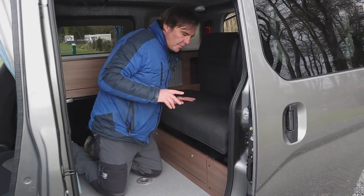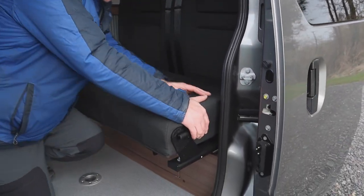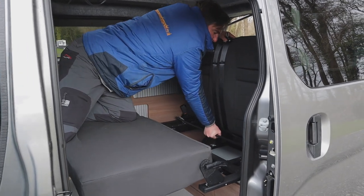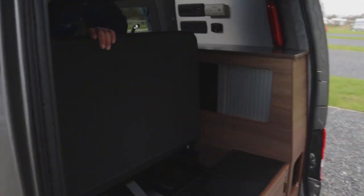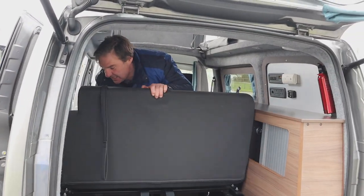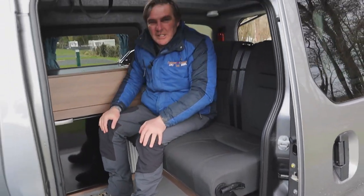Now I'm going to show you how to make up the bed. We have the lever down here which we lift up, pulling everything forward — that reveals another little lever. Lifting that brings the bed over. Then we have another lever which drops it down, and there we go, we have the bed. Let's see how quick I can make it back up again — and there we go, back to the seating area.